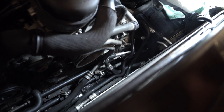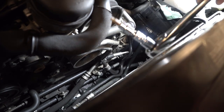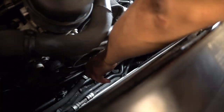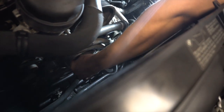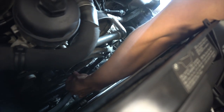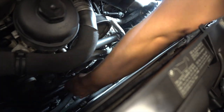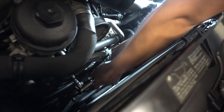Next up we're going to remove the crank pulley. You need a T45 and an extension — there are six bolts down here. You've got to feel around because you can't really see anything. Get the socket on there and remove all six. They're not torqued on very hard so they come off pretty easily.